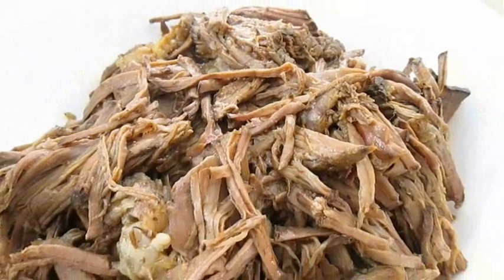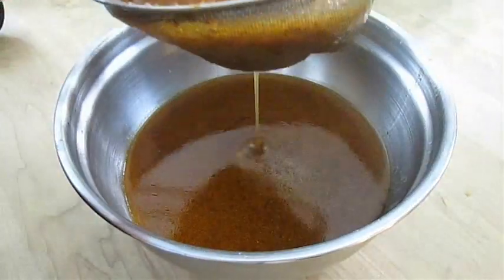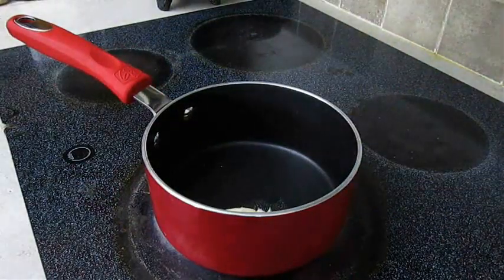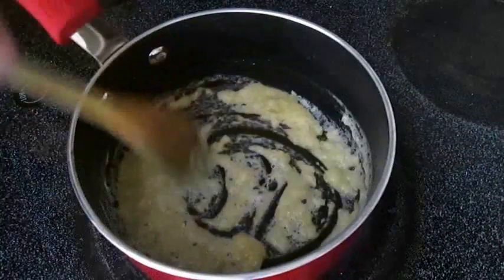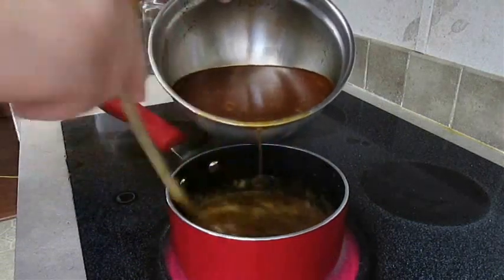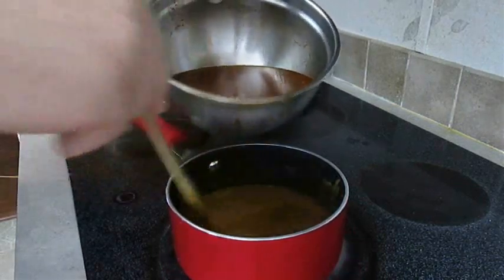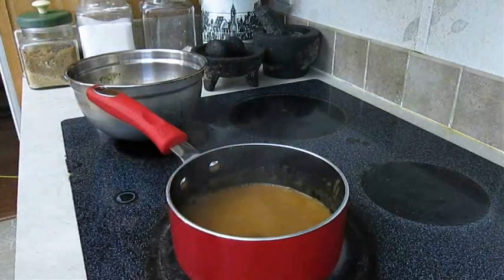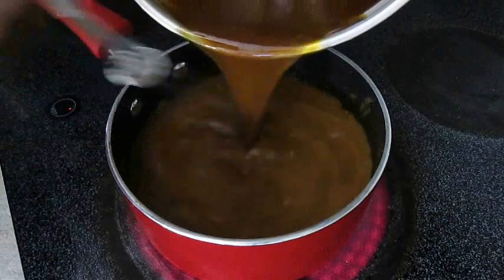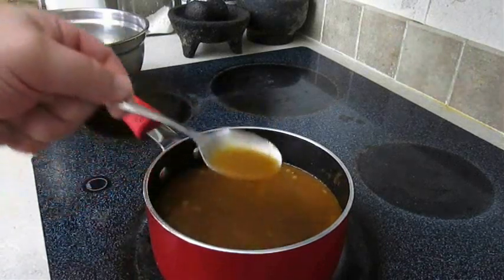Then remove it from the crock pot completely and strain out all that juice. Use some kind of wire mesh or sieve to make sure you get out all the chunks. Once you've got that done, get a hot pan on the stove, add a little bit of butter and some flour, and make a roux — a blonde roux, it doesn't need to be that dark. Just as soon as you smell that nutty flavor, add the juice. Over medium heat, stir constantly, and this will turn into the best gravy you've ever had. I kill the heat when it's still just a little bit runny, but it will thicken up as it cools down.